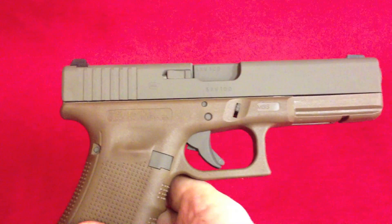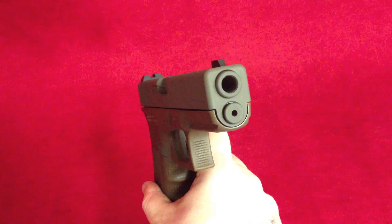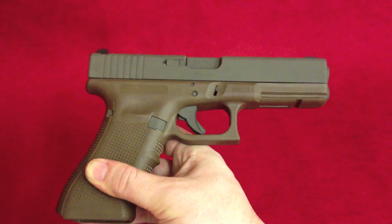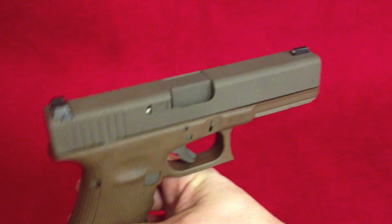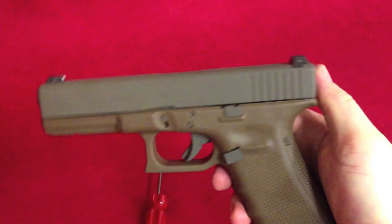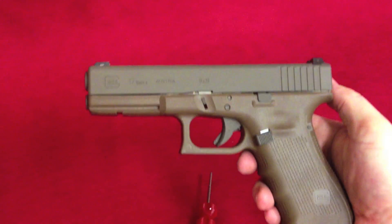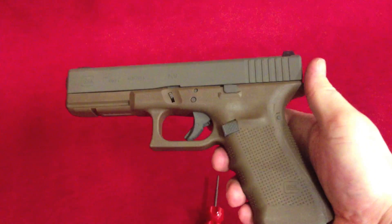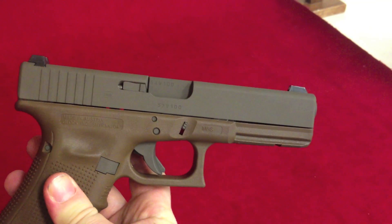I think it turned out really well. I like the color. It has a nice almost greenish, grayish — I don't even know how you say it — just a different sort of hue. It is a flat dark earth. With this lighting source it looks a little more gray, but it's actually a much warmer color. Let me see if I can change the lighting source a little bit. That's a little bit better.